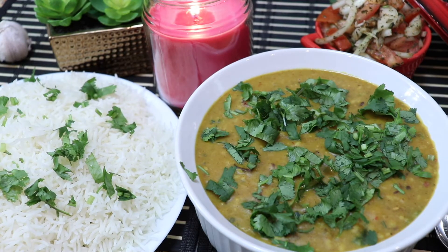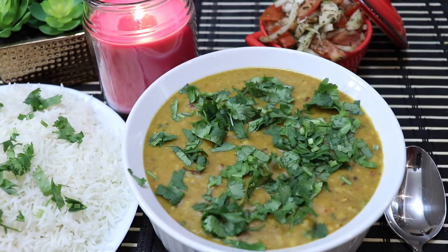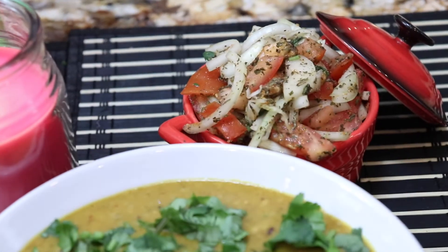The challenge is to put the dal in the pan. I have made white rice and prepared a salad of onion, tomato, and pudina. I have added vinegar and lemon to it.